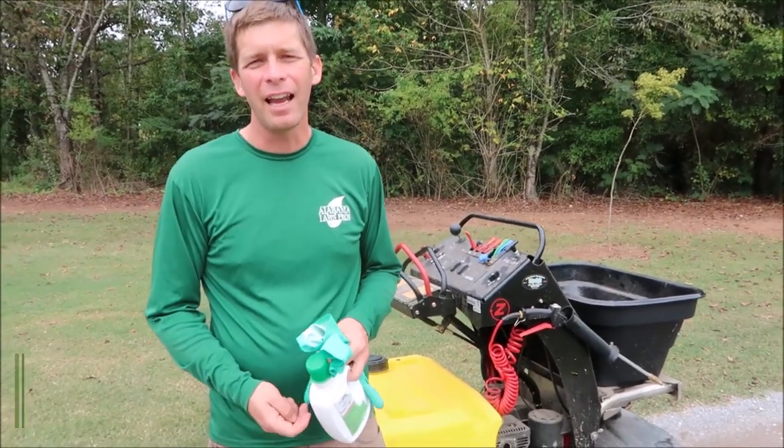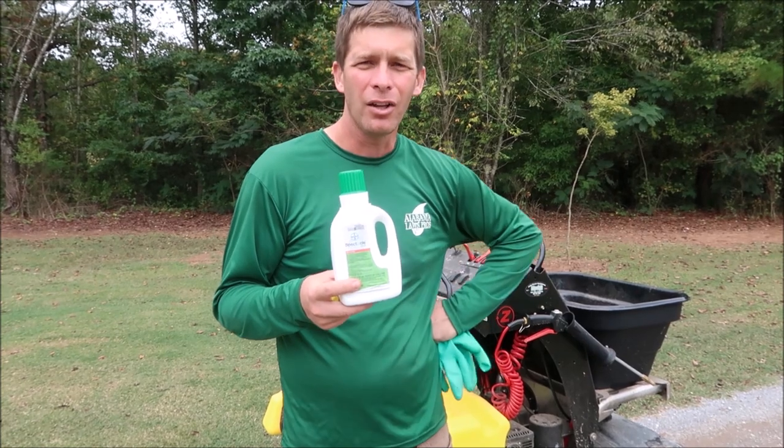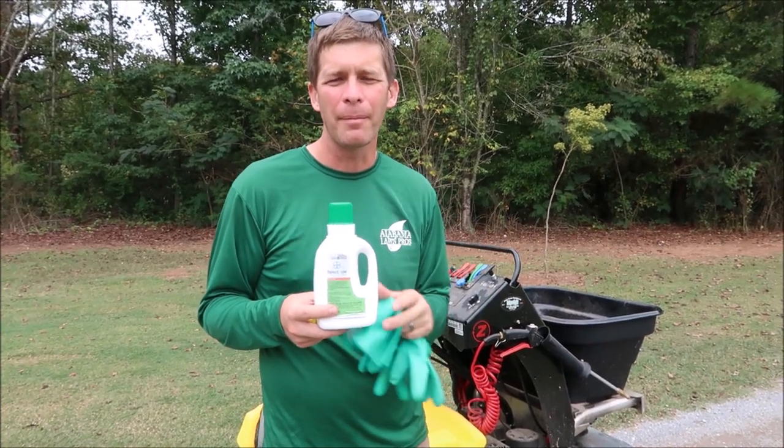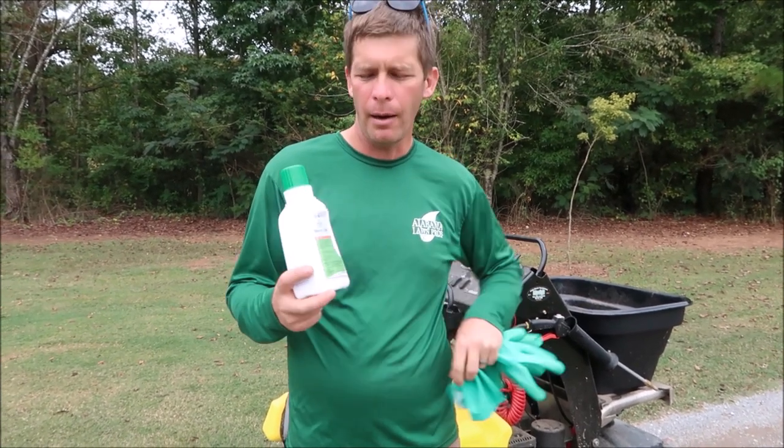This is Jason Creel on Lawn Care Life. Today I'm going to be applying Spectacle Flow to part of my yard. I'm going to spray a larger portion of my front yard but not the other side of the driveway. I'm partnering with Bayer and they've supplied me with the Spectacle Flow we're going to be using today for this application.